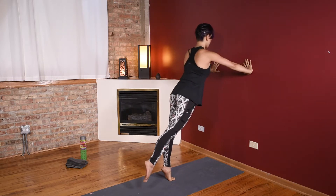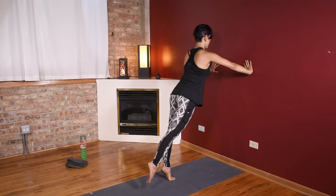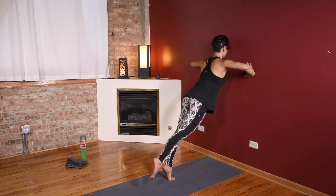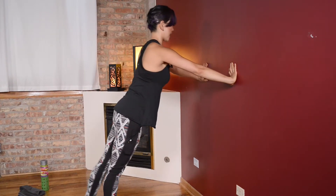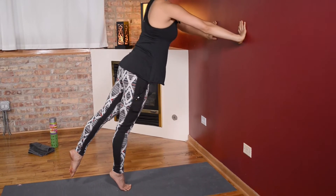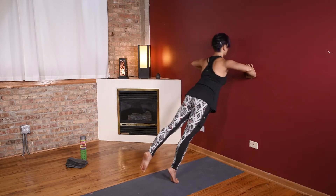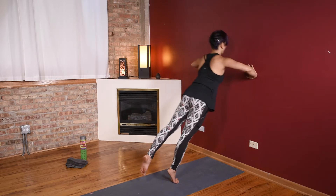Slow it down — down for two and up for two. Extend one leg back behind you, squeeze through that glute, nice straight leg on the bottom. Or you can always stick to that double-leg push-up. Speed it up — down, lift, squeeze, breathe. Slow it down again, take that foot down, switch it over to the other side, squeezing through that back glute. Breathing, keep the core engaged. Take that rest if you need to if you're burning out. Speed it up to tempo — press, push that wall away from you. Nice job.